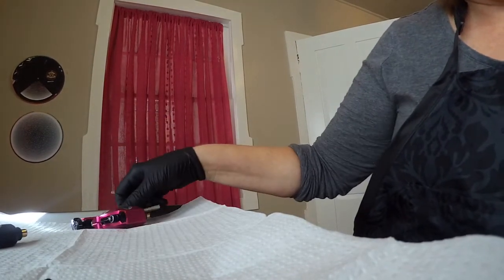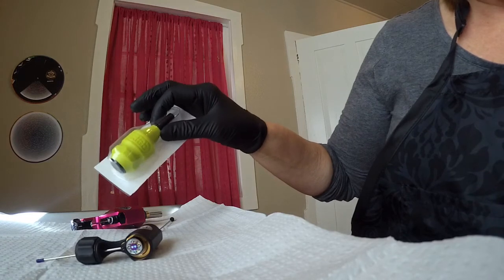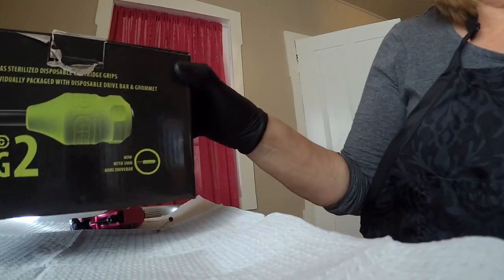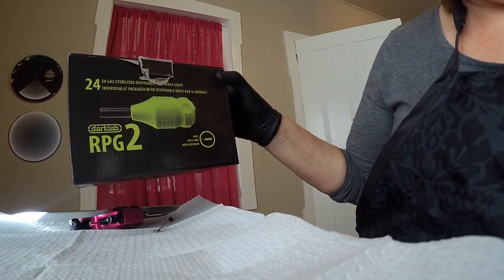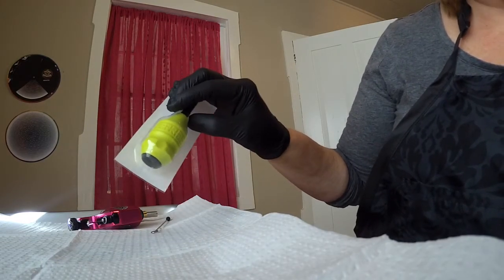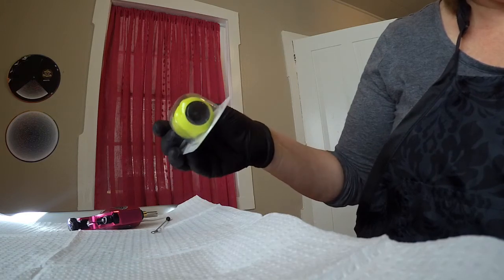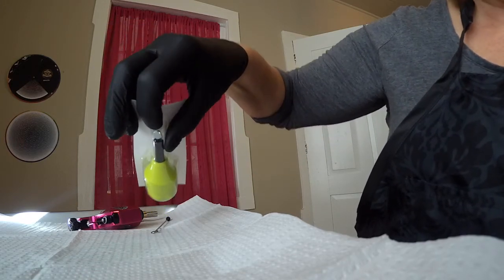For those of you who are in love with the Magi and want a good grip, the best ones I've found are from Dark Lab. You can get these through fkirons.com and they're called the RPG2s. These are disposable — Dark Lab makes them — single use, so you don't have to have an autoclave. With the stainless grips, you have to have an autoclave because everything is contaminated at the end of your procedure. I really like these Dark Lab grips even though they're huge — big and chunky — they're just very comfortable and they do absorb some vibration. They're pretty reasonable, like $2 to $3 each, and they come with their own push bar. Each one is sterilized and you throw them away after each use.